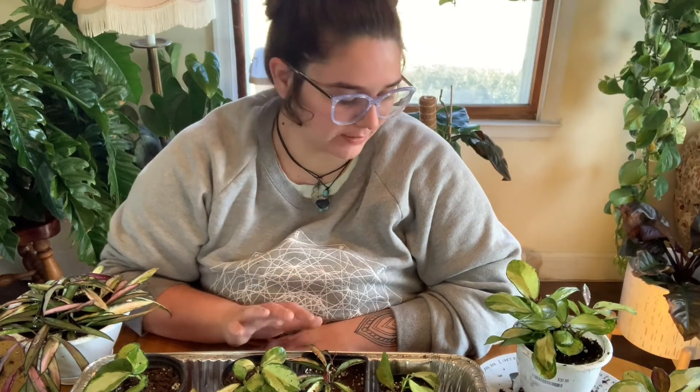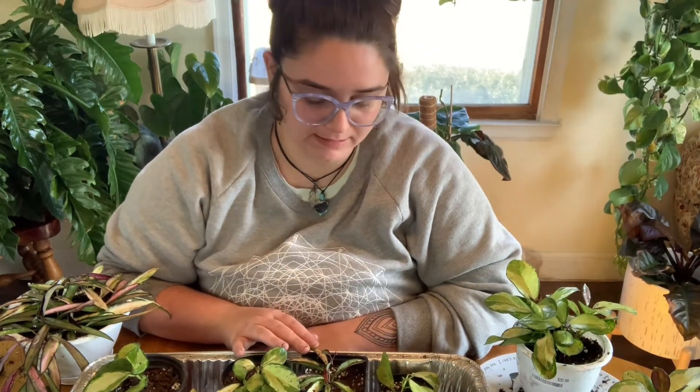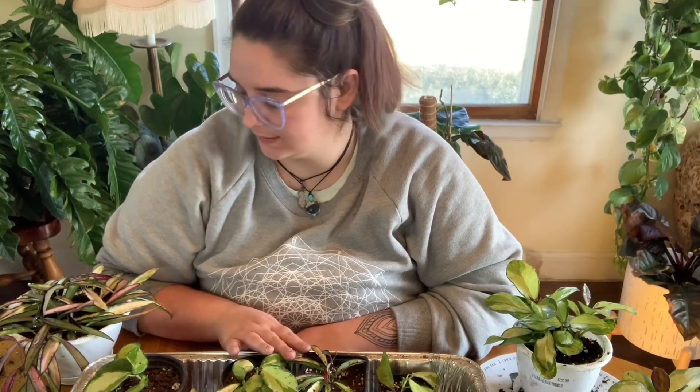Now I am going to brush some of these guys off with a paintbrush and get the soil off of their leaves. And then these hanging baskets - I'm going to put the hooks back on and just hang them back up right where they were.